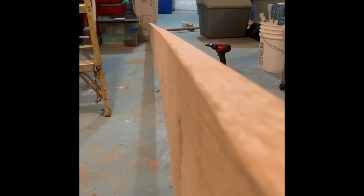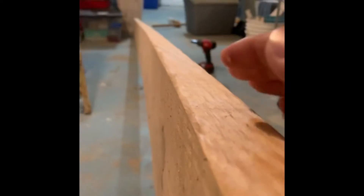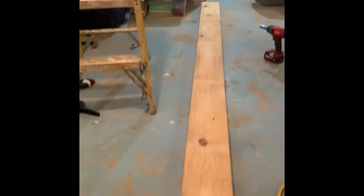What I did was find which side was the crown of the new piece of wood. Basically, pieces of wood aren't perfectly straight — when you turn it on its side and look down, you can see it sometimes bows. You want the middle of this piece of wood to hump up towards the subfloor and not the other way around. You want that middle piece to be slightly taller than the edges so it gives you the most support possible to your subfloor.